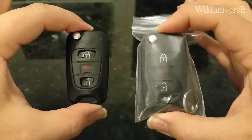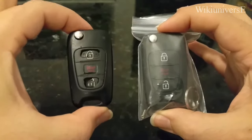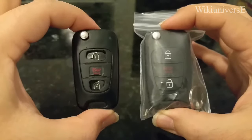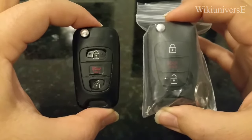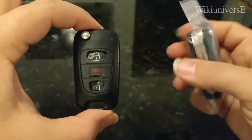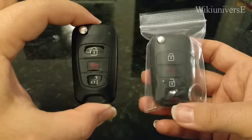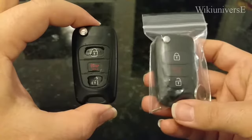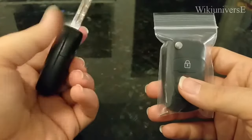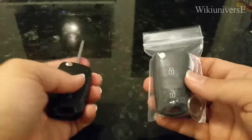Hello everyone and welcome to Planet Key Fob. Really quick video on how to change your shell from your Kia key fob to a new shell — take all the parts inside and put them into a new shell that you have purchased, ordered online, bought from anywhere, Kia maybe or wherever you can find it. This is how the package will be delivered to you, and this is your old Kia key — that's how the old key looks like.